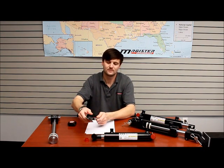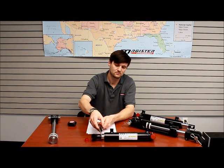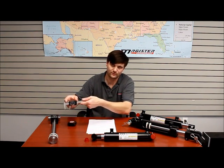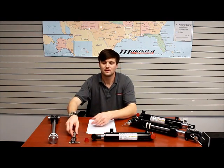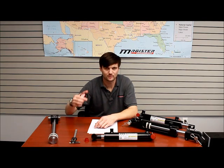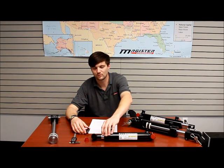Once you know your bore diameter, you need to figure out your rod diameter. If you have a micrometer, set it right over the rod — for example, 1.25 inches. If you do not have a micrometer, you can do the same thing with your tape measure by measuring the circumference and dividing by pi, or 3.14.